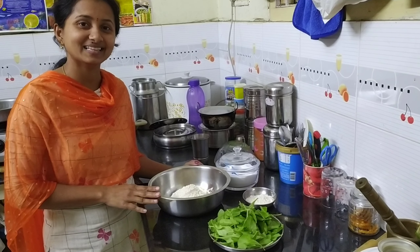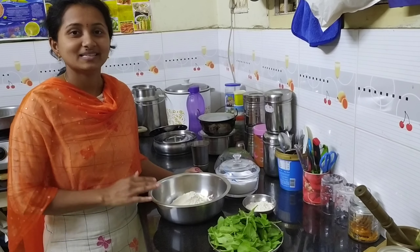Hi friends, I am Anitta. Welcome to Amazing Anitta channel.